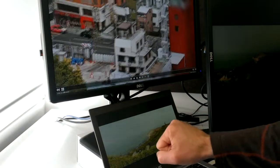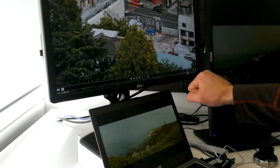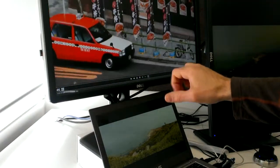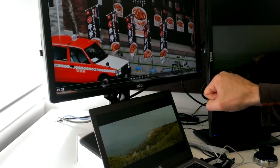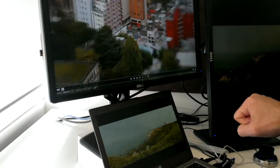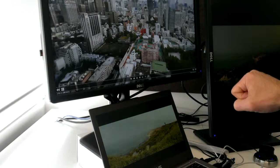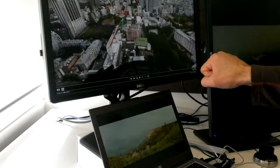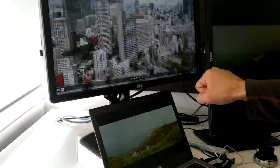This is the new 100-gigapixel image of Tokyo. Thank you.